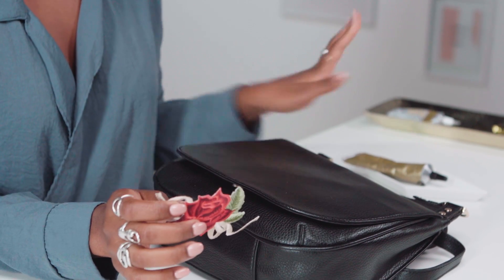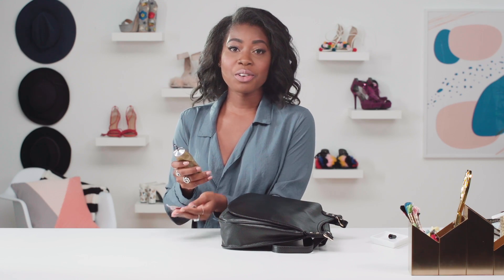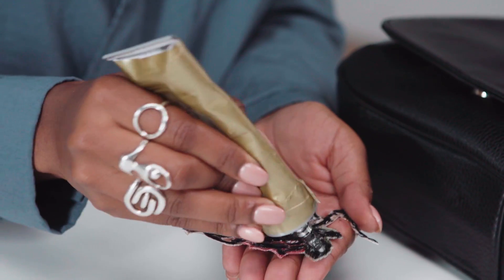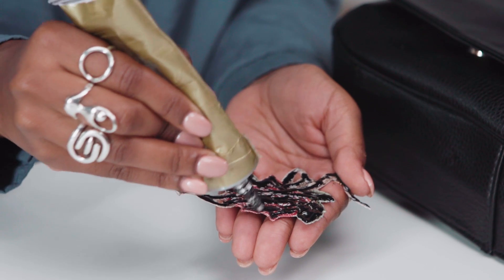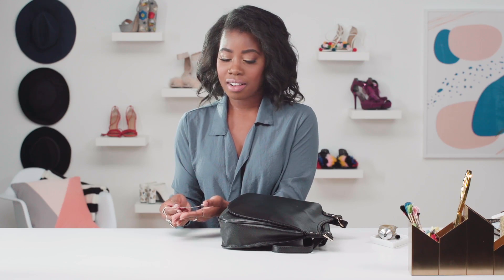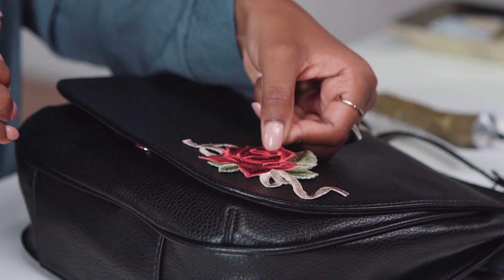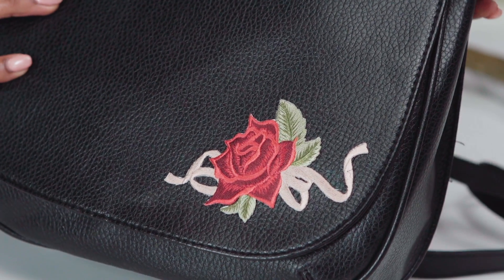Since this purse is black, I'm going to use black E6000 glue. Just place the glue directly on the patch. The most important part when gluing on the patches is to make sure you get all the edges, because you don't want them to lift up. Once you're done gluing, you just place it on the purse. I thought it was cute to place it on the bottom corner. And that's it — one simple step and you can take your plain purse to something more fancy.